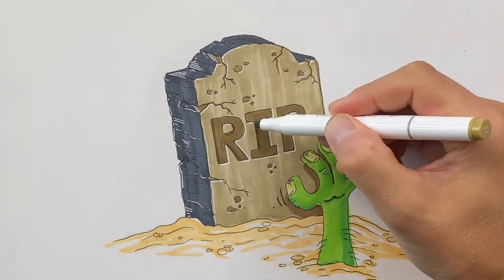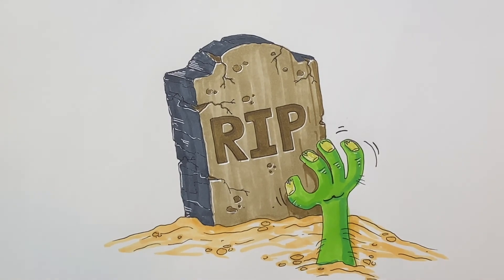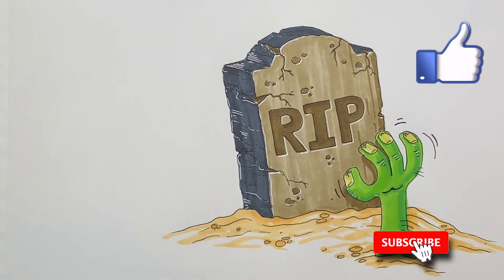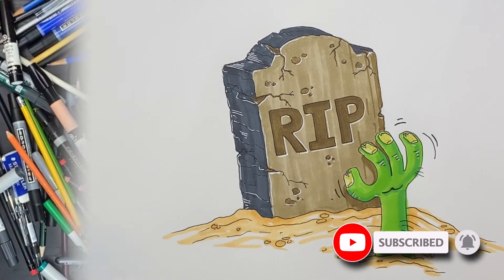Are you guys scared? This looks amazing. I hope yours turned out just as cool as mine did. Why not click that like button if you like this video and subscribe to my channel — I do videos every weekday and you don't want to miss any one of them. Until the next one, I'll see you then. Bye-bye.